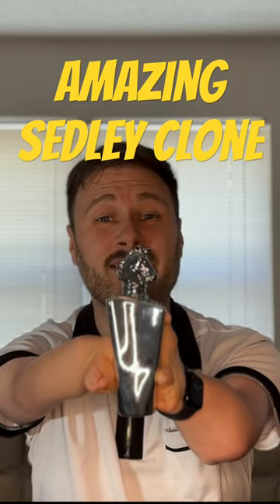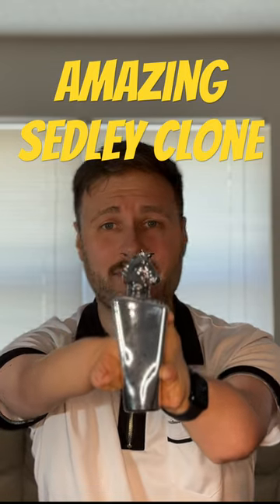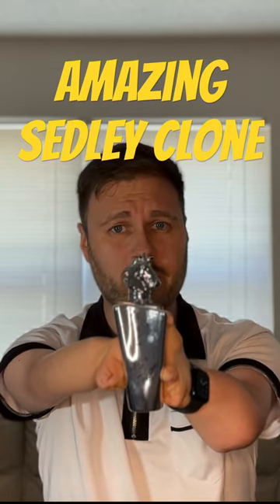So this is Mahir from La Taffa. This is a Sedli clone from Parfums of Marley. I have to say it is a very good clone. I got amazing performance and projection.